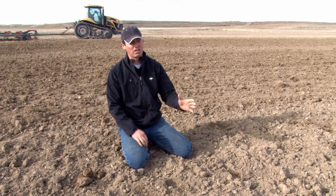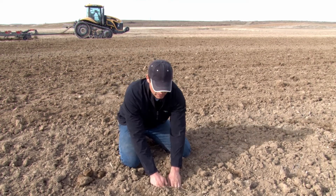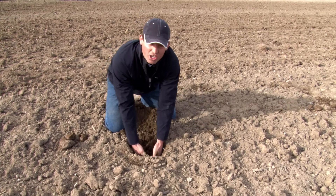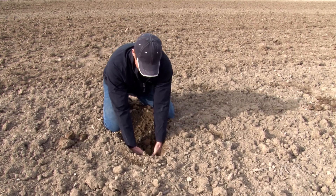We came in, we fertilized it, and then we ran the Badger through it. And with a structure like that, with that machine, with the chisel shanks, we're able to get a good penetration, good tillage, and the right structure.